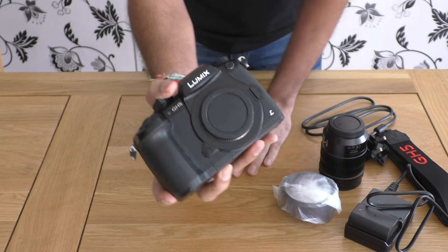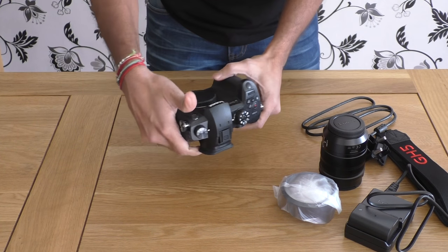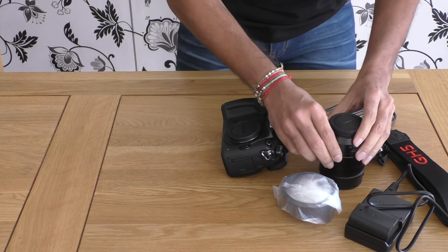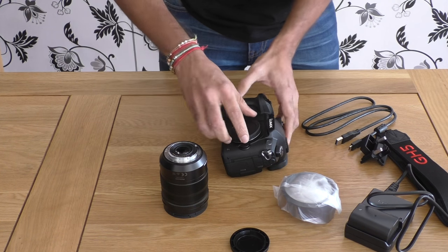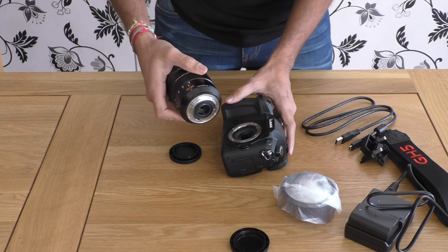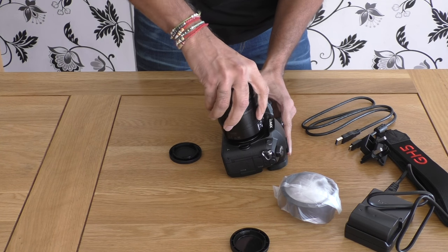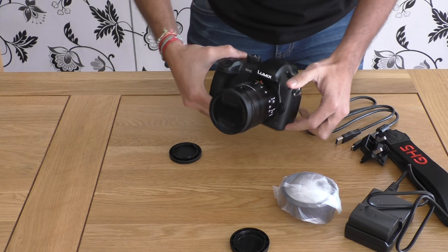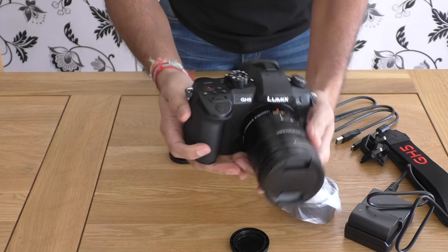I'll put the batteries for charging and put the lens on — actually I should put the lens on straight away. Let me do that. All set. So that's how it would look with the 12-60 lens attached.